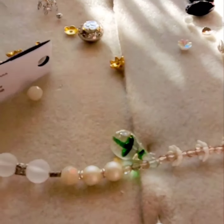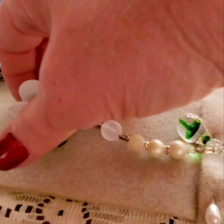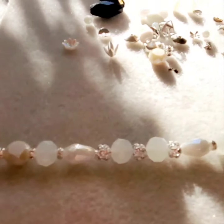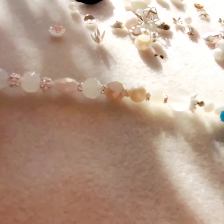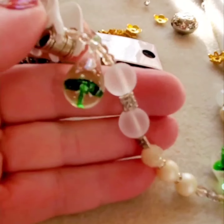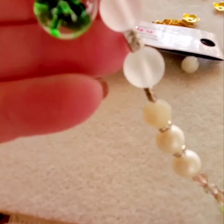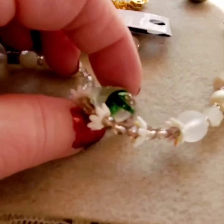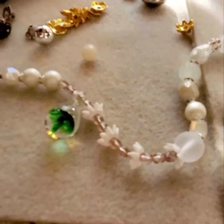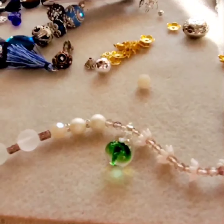I just started this bracelet with the vanilla bean ice cream. I know the sunlight is really bright in this room so I can't show you a whole lot, but you can probably see it better than I can. I have those little green droplets on there. I'm going to either put this on chain reaction or make it a bracelet.